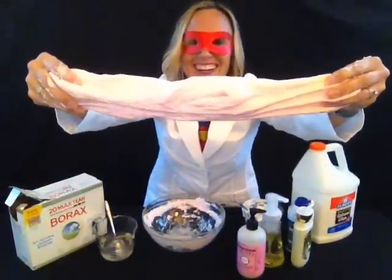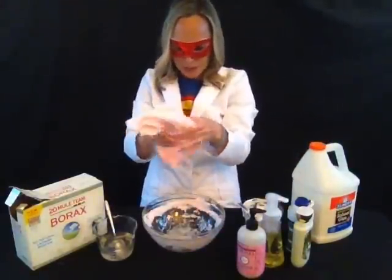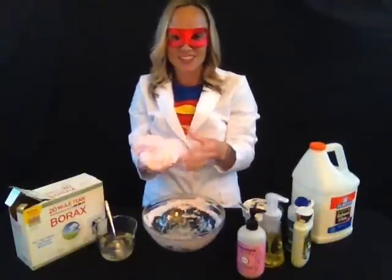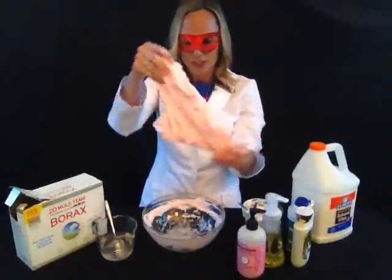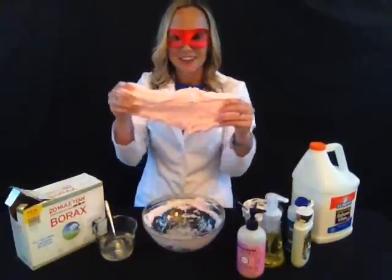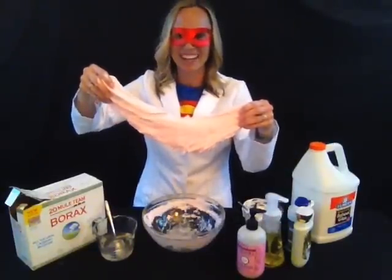Check it out! Thanks for watching another Super Science Girl video. Be sure to subscribe to my channel and also visit my website at supersciencegirl.com, where I have all of the recipes, instructions, and science fair project ideas. Have a great day — go make your own fluffy slime. I know you want some. Bye-bye!